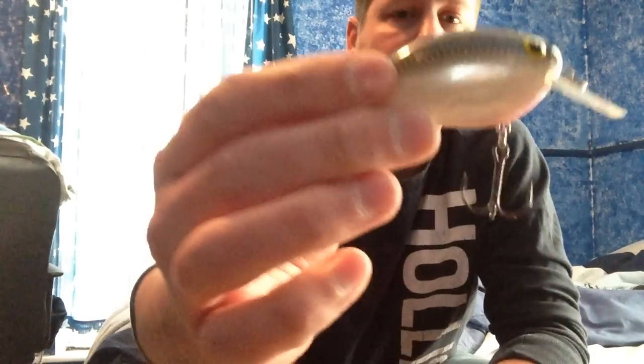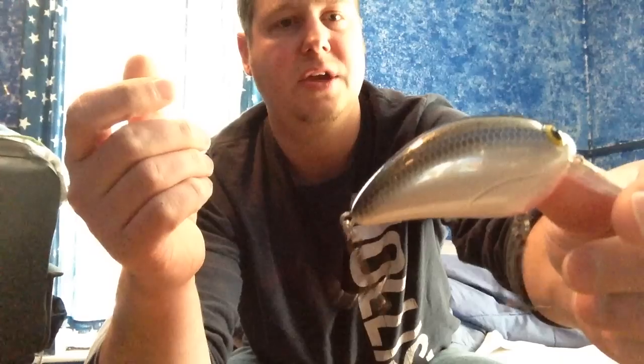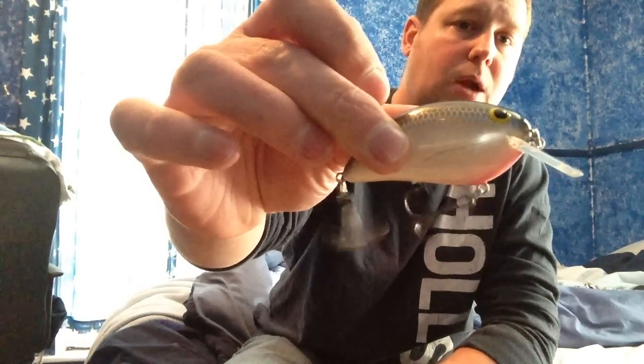I'm really excited to try this crankbait. It's just a big, bulky profile, and I think when the fish really start eating this spring that's going to be a killer crankbait. It's supposed to have a big wide wobble, a big thump, and move a lot of water. We're going to try it out.